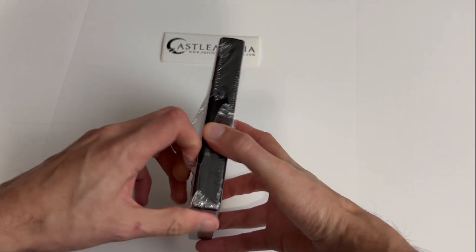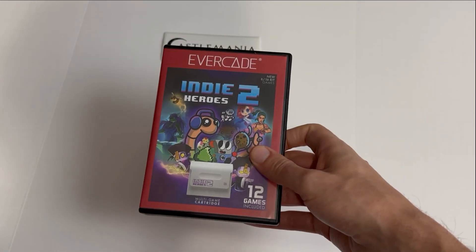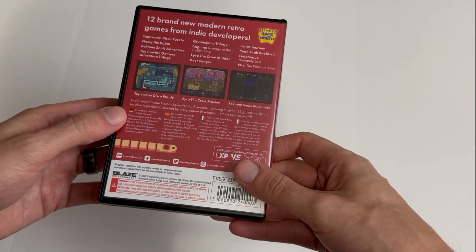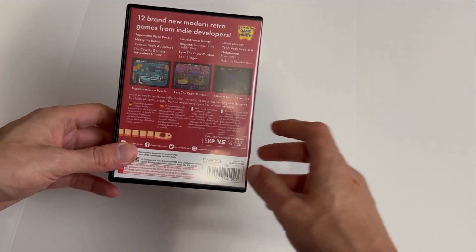I did get started opening it ahead of time because it takes forever to get the plastic off. On the back we've got Tapeworm, Disco Puzzle, Nested, The Robots, and all the different titles — those are the Game of the Month games included.